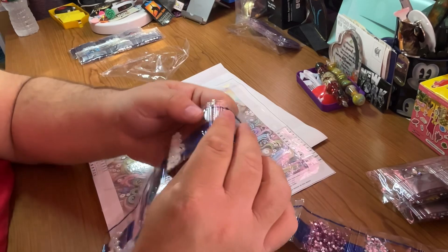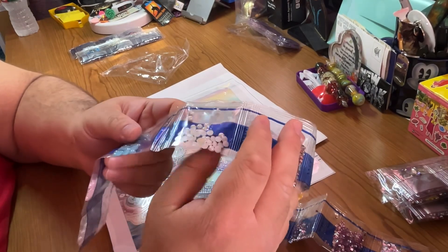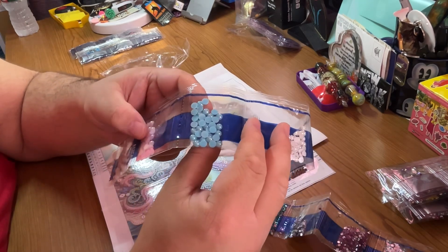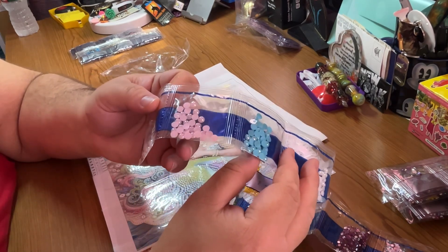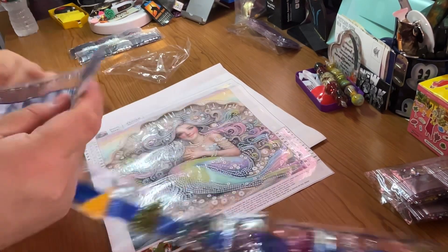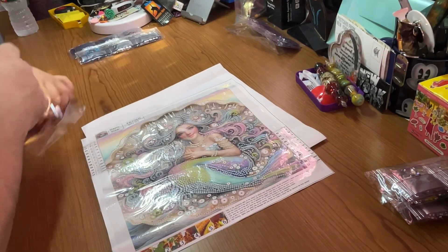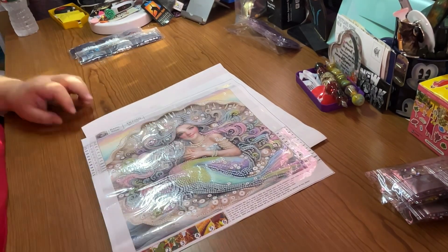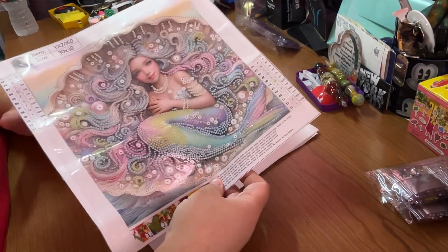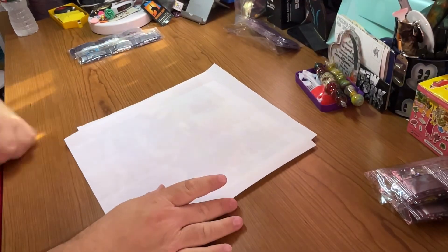I love these because we also get pastel half pearls — white half pearls, blue ones, pink ones, and a tiny bit larger white ones. Oh, this is going to be so pretty. I really want to do this one. She's going to be gorgeous. That's three.